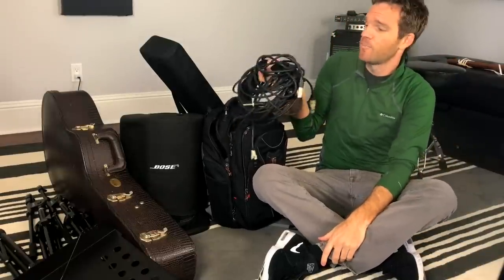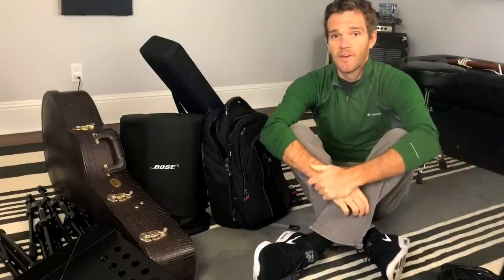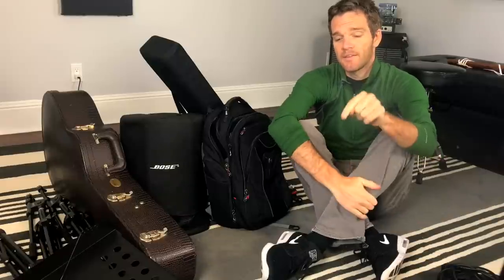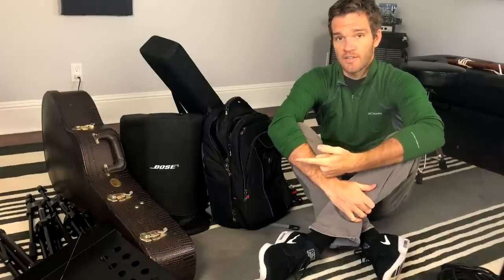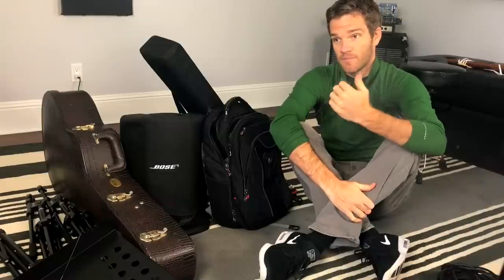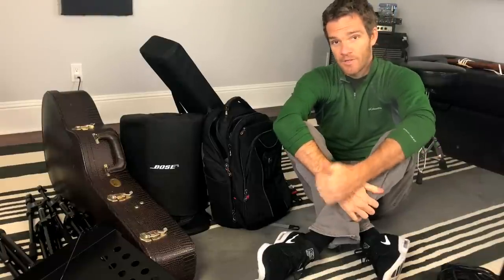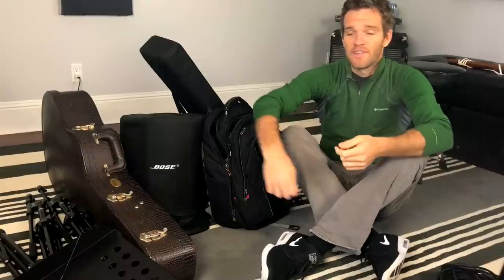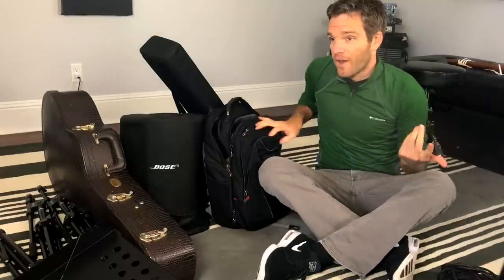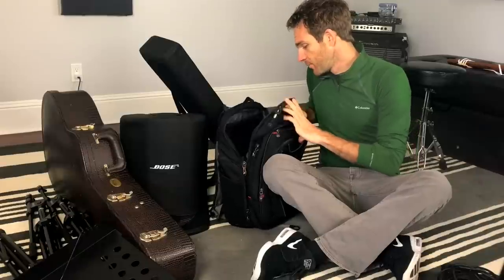We've got this mess of cables. I have XLR cables and quarter-inch instrument cables. The XLR cables are for the microphones and to connect the mixer to the PA. All I need an instrument cable for is going direct in from the guitar. Something I can't stress enough is to make sure you have more cables than you need, because you never know when a cable is going to go bad. I always have at least one backup instrument cable, because cables will just break or start going out during a live performance. I always carry at least one extra XLR and one extra quarter-inch cable, even if I don't need that much.